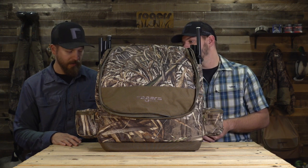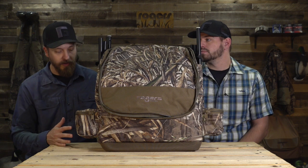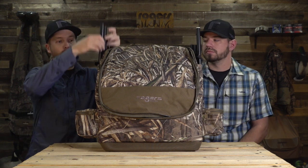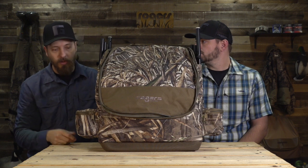I absolutely love my double spinning wing backpack, and I absolutely use it as a blind bag as well. I know Houston does, and we all do — it's just an awesome, do-all bag. Some of the features carried over from the standard double spinning wing pack are spots for three poles on either side. Since it's meant for a double spinning wing, it's got slots for six poles total.